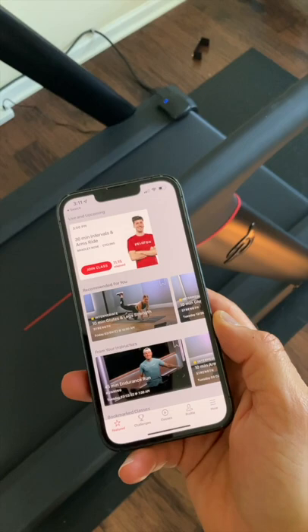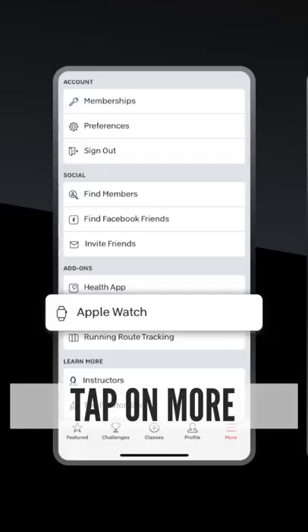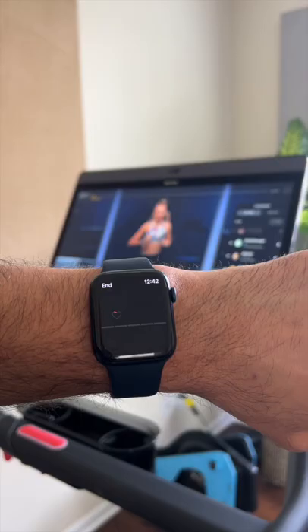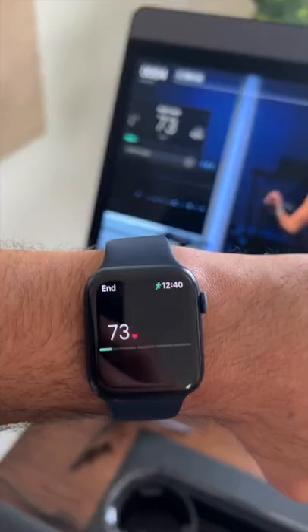Setup is simple. First, make sure you have the Peloton app installed on your phone and watch. Open the Peloton app on your phone, go to More > Apple Watch > Setup, click on Edit next to Connect to Health App, turn on All, and that is it. Start a workout and open the Peloton app on your watch, and you should see your heart rate on both the watch and the Peloton screen.